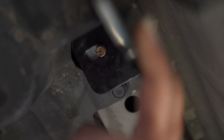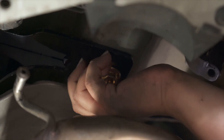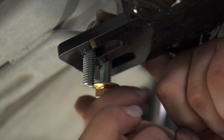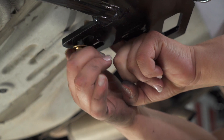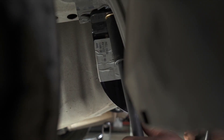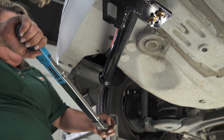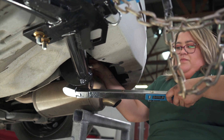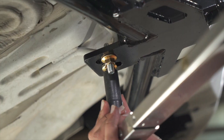Now we're going to carefully remove the fish wire and install our nuts. Now we're going to go ahead and place the two bolts on the U-bolt. Now we're going to torque all the bolts to manufacturer specifications. When tightening the U-bolt, you want to make sure that you're tightening them equally — that way you don't crack the U-bolt.